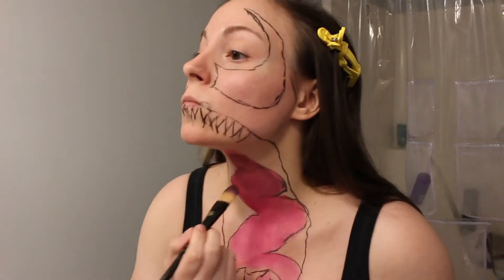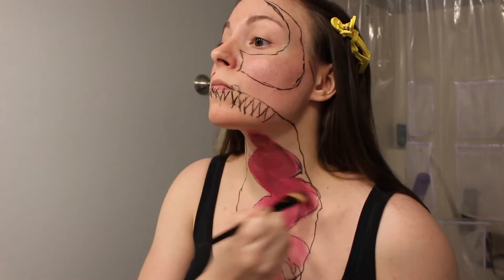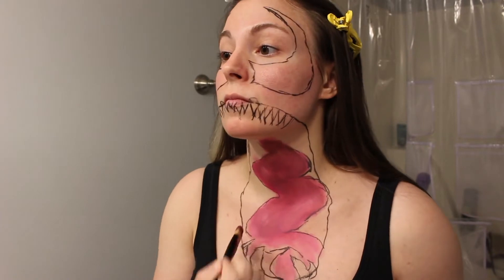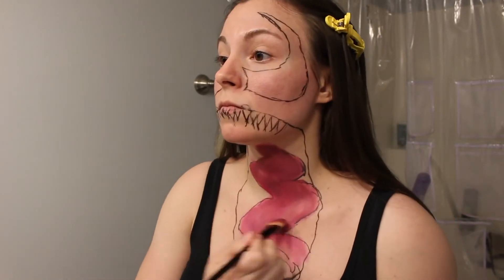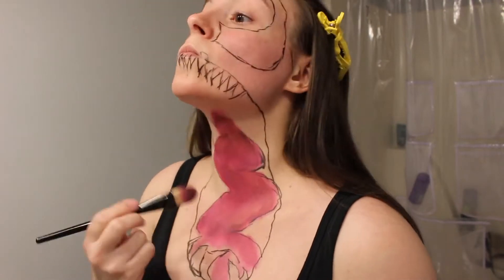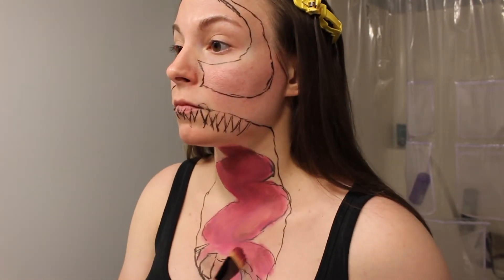Next, we're going to go in with some brown to darken up that tongue and make it a little more grotesque. And now I'm going back in with red and white to kind of deepen that pink color.